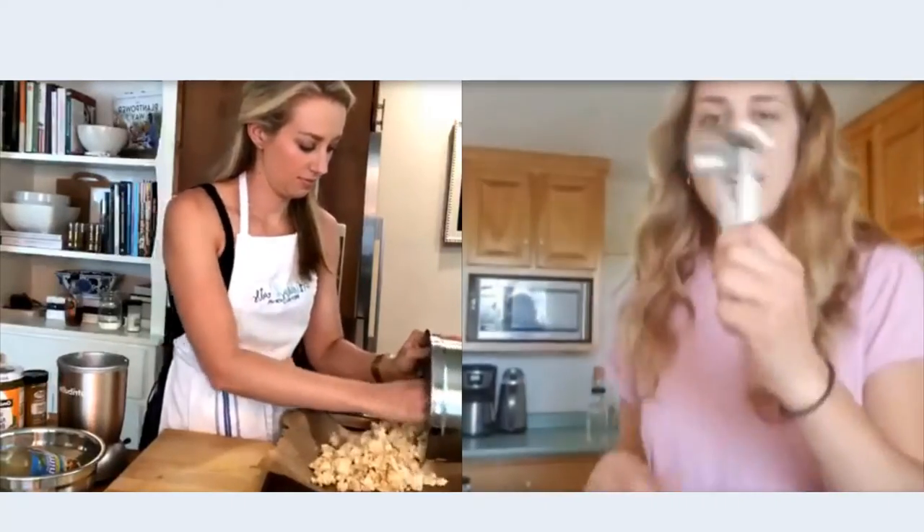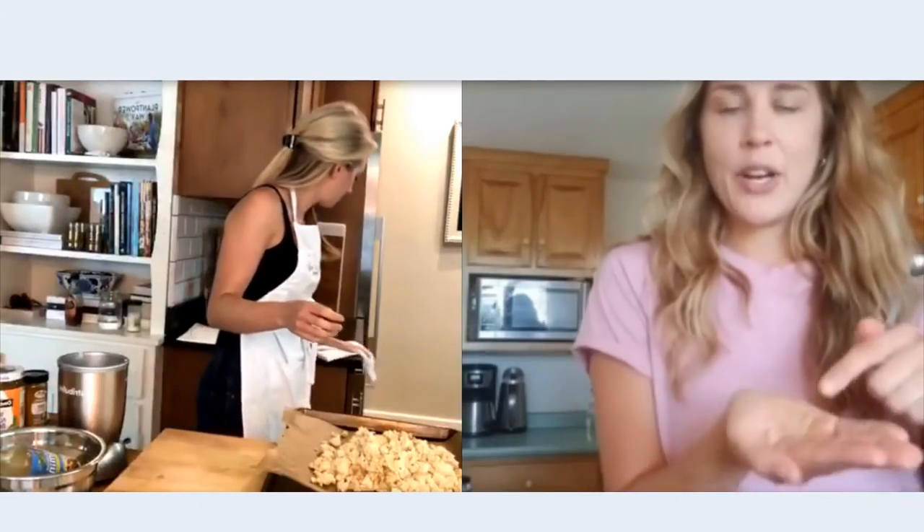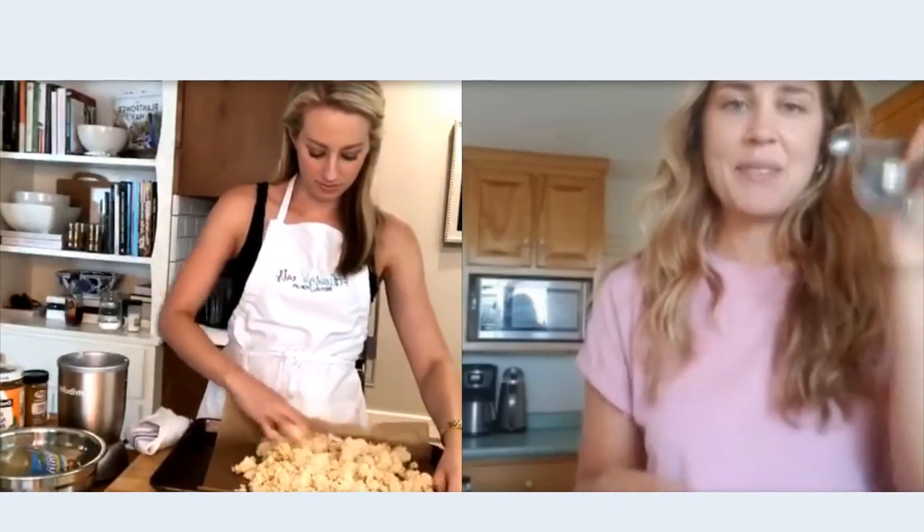For spices, I pour them into my hand before I dump them into the bowl, because sometimes it'll be caked up and you'll add half the bottle without meaning to. If you're eyeballing, pour it into your hand first and make sure you get the amount you want. In a cooking lesson, what I would do in the beginning was measure a teaspoon, put it in my hand, and get familiar with what it looked like. Now my hand is my measuring spoon — I know what a quarter teaspoon looks like, what half a teaspoon looks like.